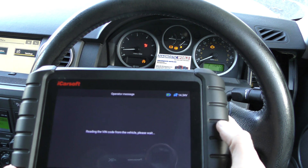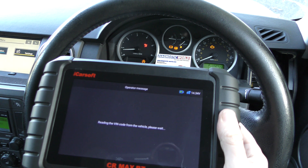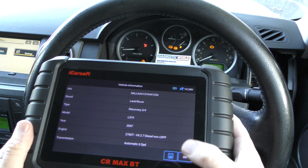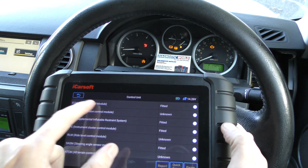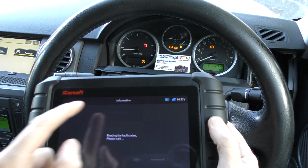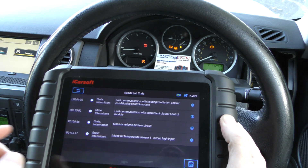What we'll do first is get to the section where we can start diagnosing the engine fault. We go to Control Unit, then click on Engine Control Module. Ignition is on — Read Fault Code. It doesn't have that built in, but we've got some faults here.